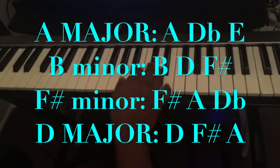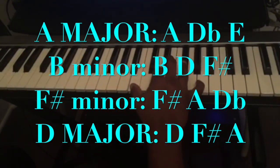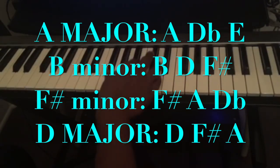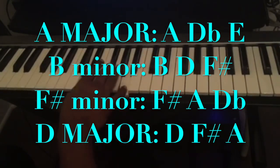A major: A, D-flat, E. B minor: B, D, F sharp — but I'm playing the inversion here, with F sharp on top, then B, D. Third chord is F sharp minor: F sharp, A, D-flat. The fourth chord is D major: D, F sharp, A.